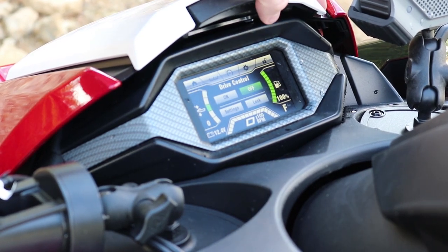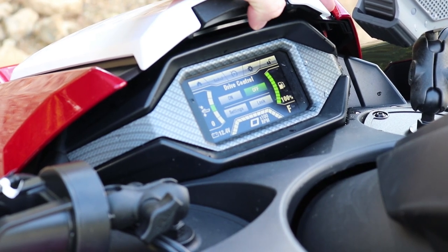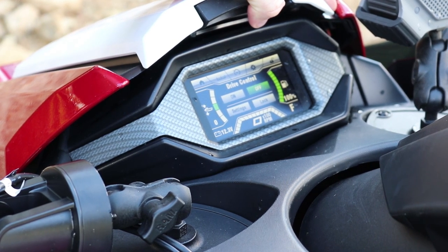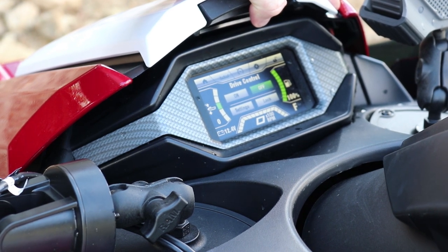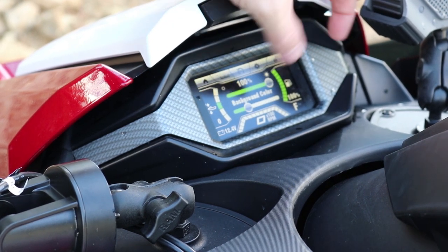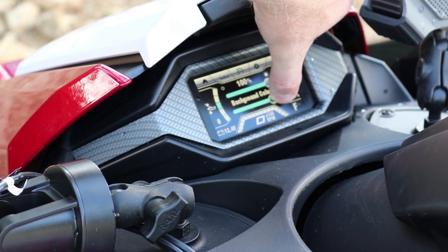There are other features like a drive control setting that lets you program the watercraft for a maximum speed, in case you're putting a friend on who may not be as comfortable with a supercharged watercraft as you are. There's also a neat feature that allows you to change your display background color to nine different settings.